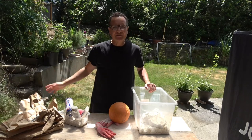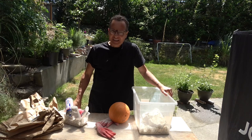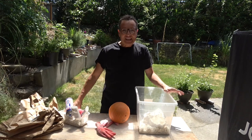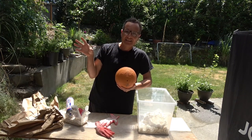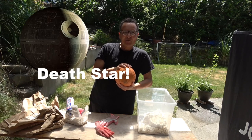Hello spicy reefers! We've got a little interesting project here. We've got to finish up this rock work. This is taking way too long. In the upper right hand corner of that tank, I want to make a Star Destroyer.